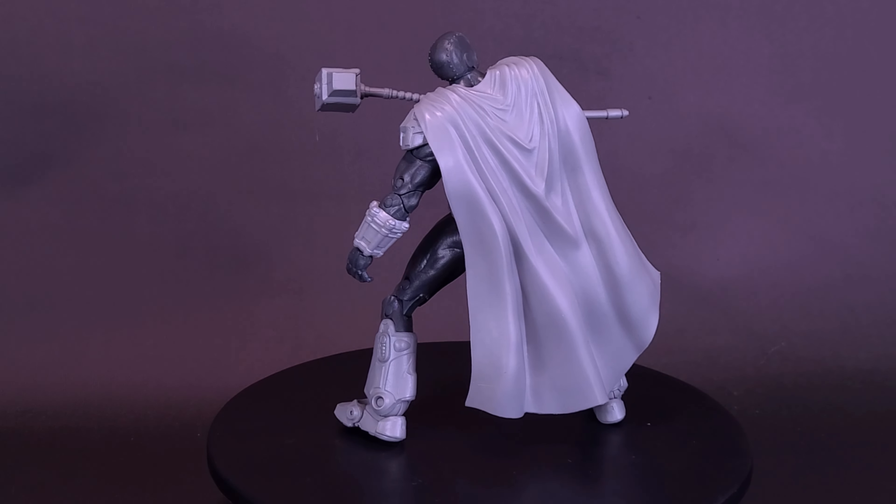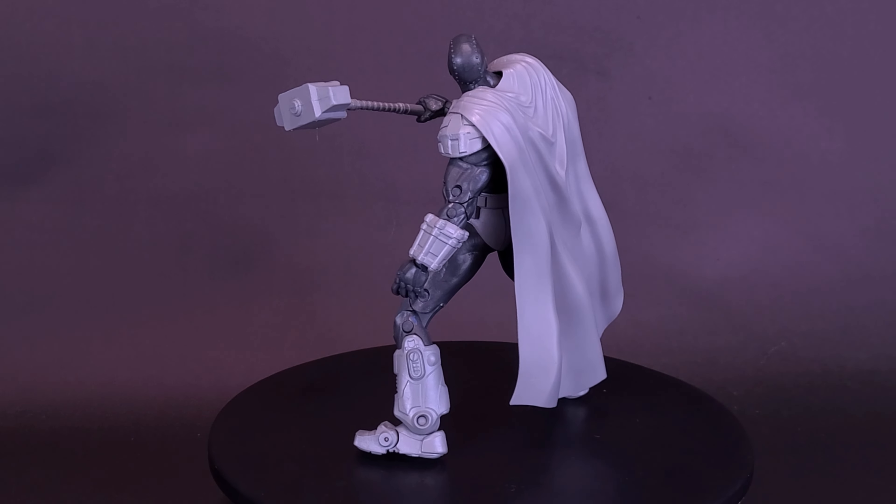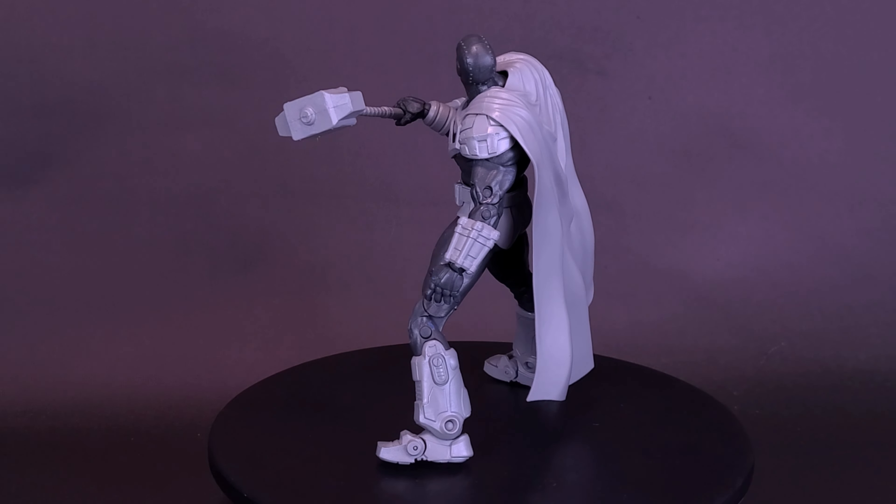Henry's on his way, and keeping it in grey. Here's a look at the McFarlane Toys DC Multiverse, the Reign of Superman, McFarlane Platinum Edition Steel.